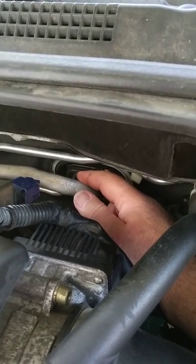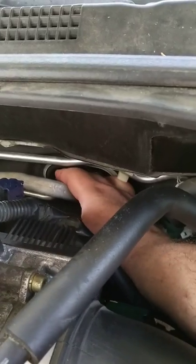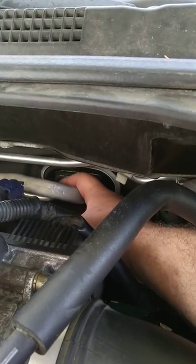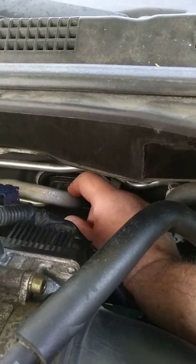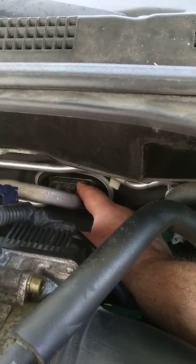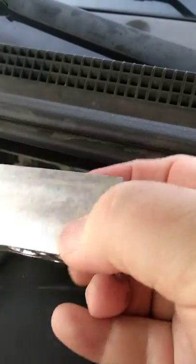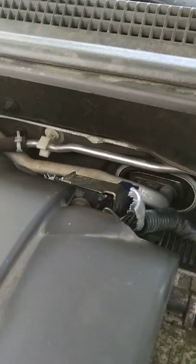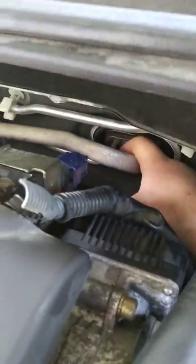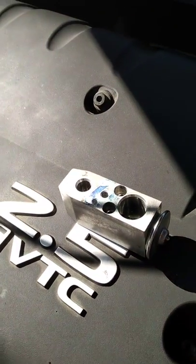That allows you to pull those lines away. You will have to evacuate the system first — most of us don't have the equipment for that, so you'll need to take it to a mechanic to capture the Freon. Take that bolt off, the bracket will come off and pivot away from the high pressure line, then you can bring it up — it's completely looped around the larger low pressure pipe. Once you remove this, there are two 4 millimeter allen screws to remove, and then the expansion valve sits about two to three inches inside the firewall. Screw the 10 millimeter bolt into the expansion valve hole and use it as a handle to pull the whole assembly out.